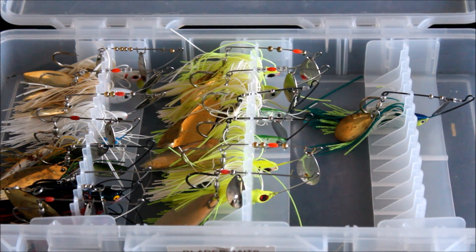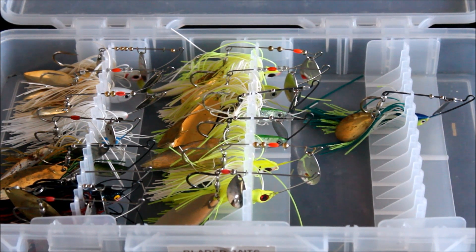This has been Ryan with Kansas Bass Fishing. If you like this video, go ahead and give it a thumbs up and don't forget to subscribe.